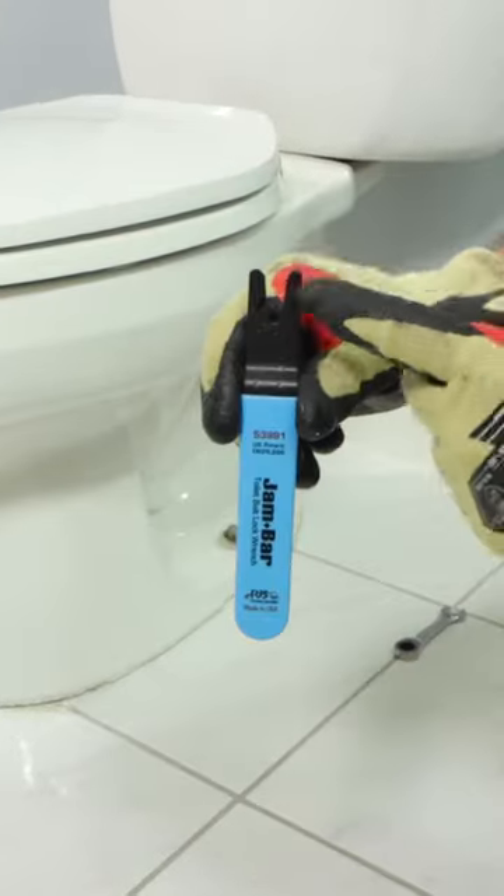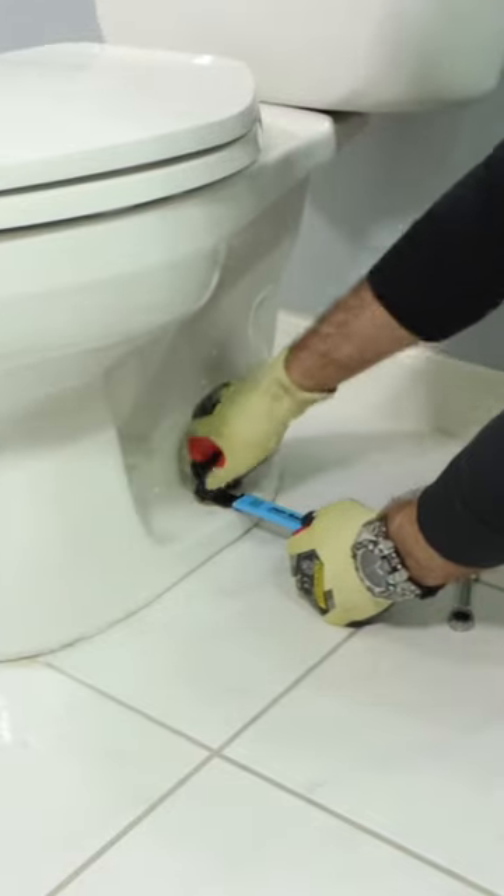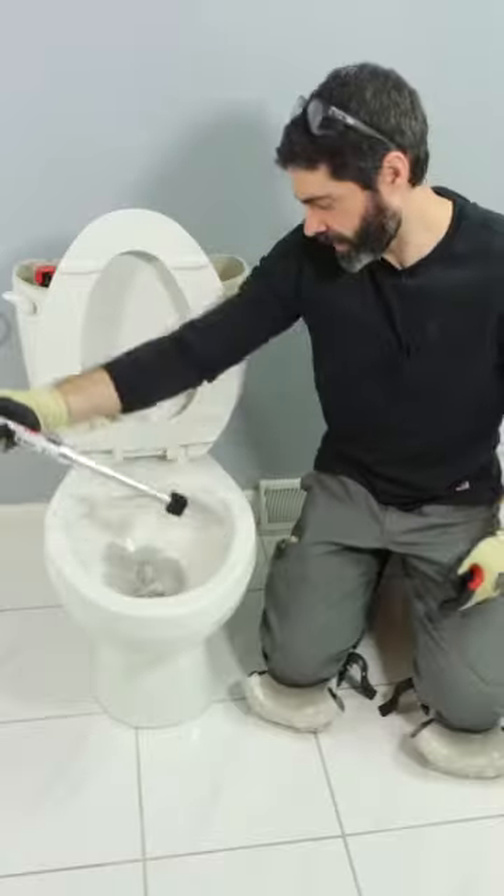Now here's a big tip. You can use a jam bar under that nut if the closet flange bolt is just spinning. I like LiquiLock because it solidifies the water and prevents a mess when I pull the toilet from the floor.